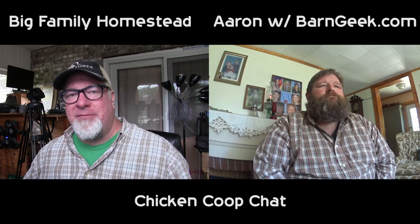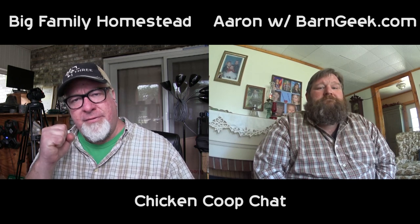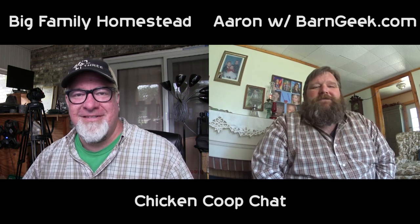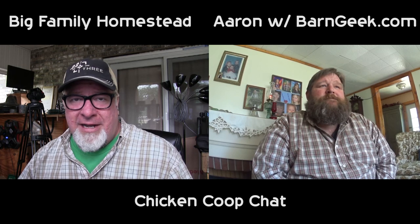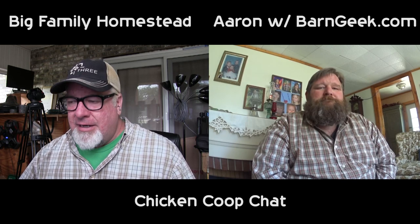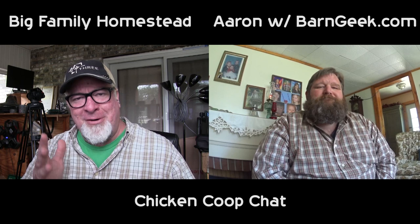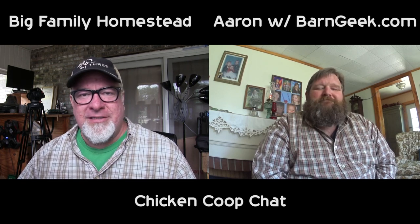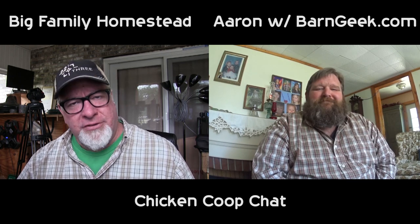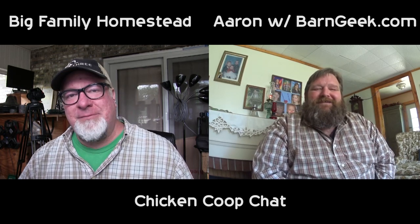Hey everybody, it's Brad with the Big Family Homestead, and today I have yet another special treat for you. We are dealing with the man, the myth, the legend — Aaron from BarnGeek.com. Every time I go to your website, I have this desire to live in a barn you've built, and then I quickly realize that if I let my wife see any more of your website, I will have to take on three jobs to make that happen.